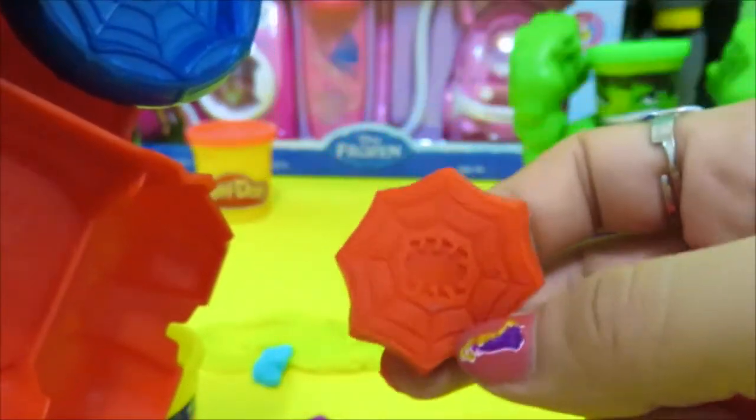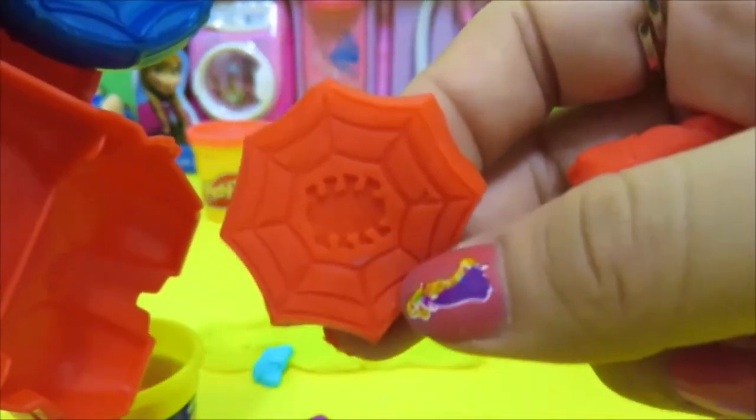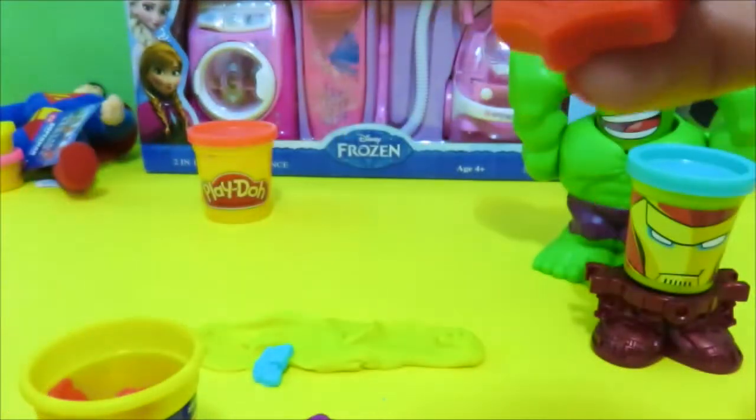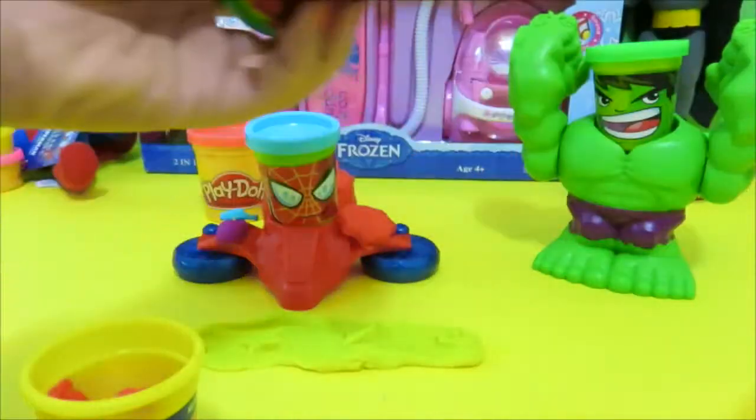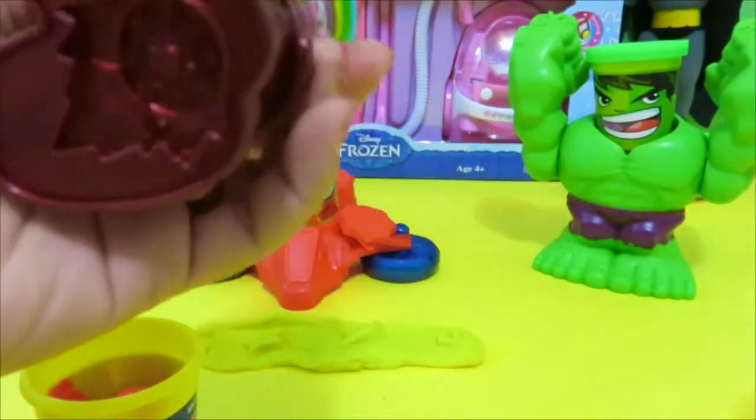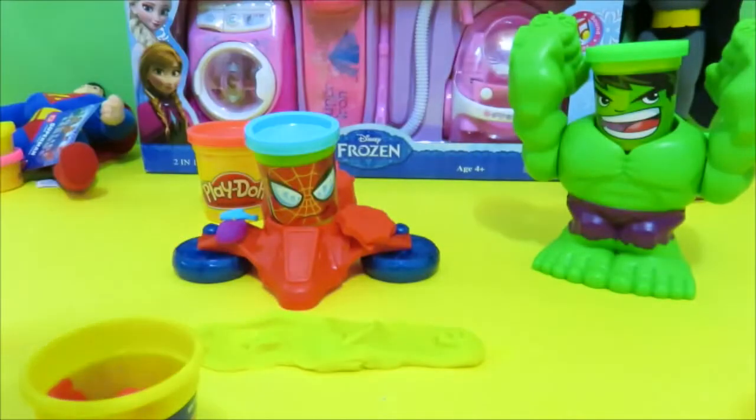Look at that. That's so awesome. Beautiful armor. Let's make this weapon.